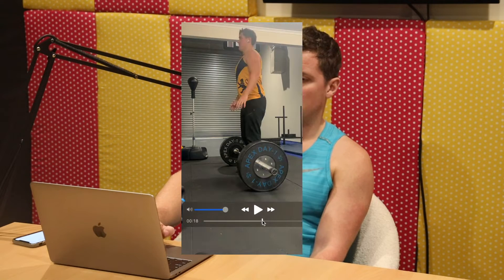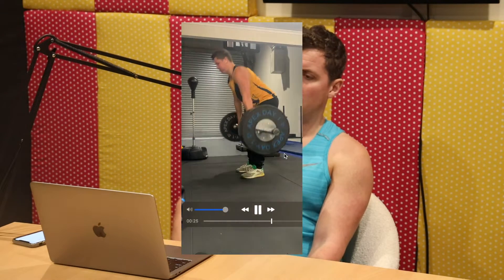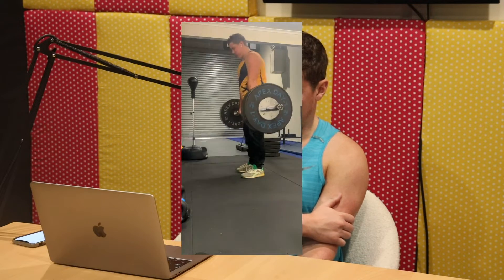On Tuesday I had my leg session - this is where I do my heavy deadlifts. We'll take a look at some of these deadlifts and how they felt. The first one here was just a warm-up - probably 110 kilos by the looks of things, with no straps, overhand grip, just warming up.